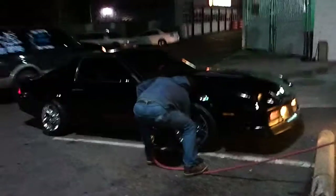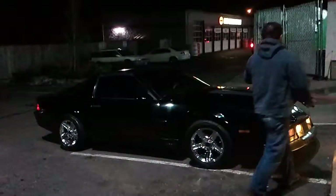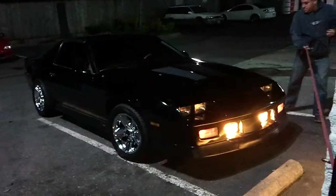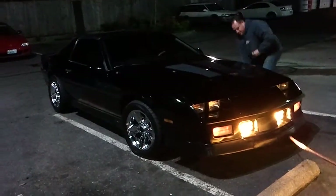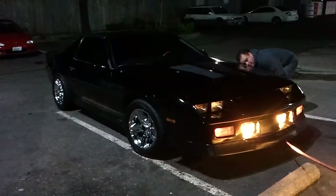We need to get a shot of the whole car. Pops, do you want to turn on the regular headlights really quick? Turn on the headlights really quick?